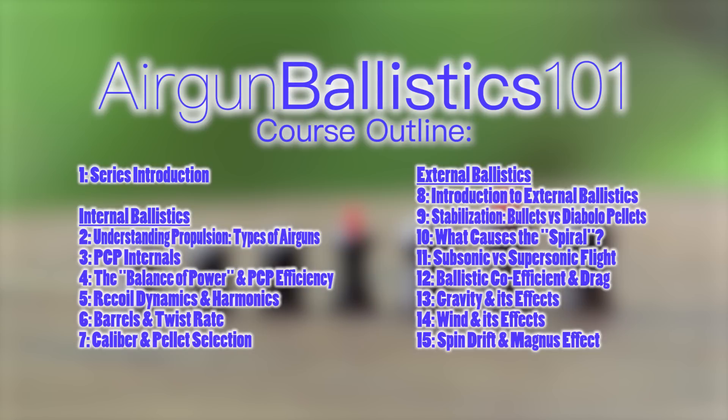Hello and welcome to Airgun Ballistics 101 Part 7. We are talking about caliber selection and projectile selection in this video. This was actually supposed to be the last part of the internal ballistics section of the series, but you cannot talk about caliber selection and pellet selection without talking about the exterior ballistic side of things — in other words, how that pellet behaves in flight and downrange. So we're going to be dabbling in a lot of external ballistics today.